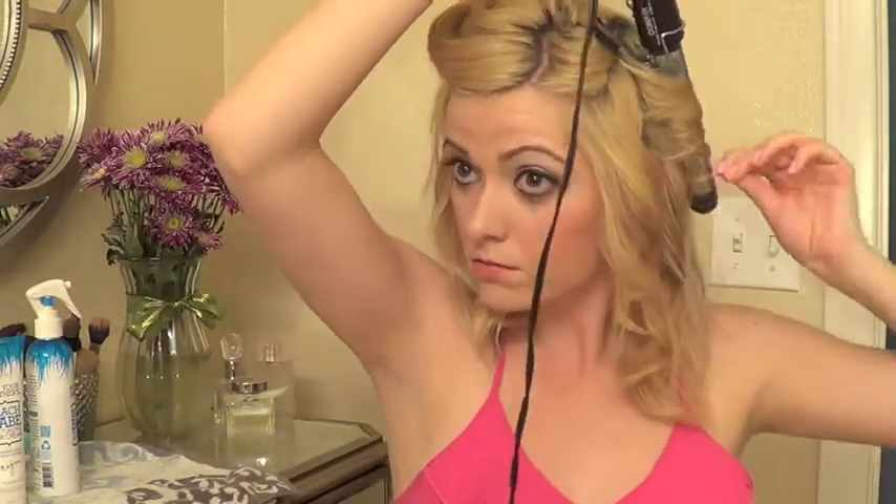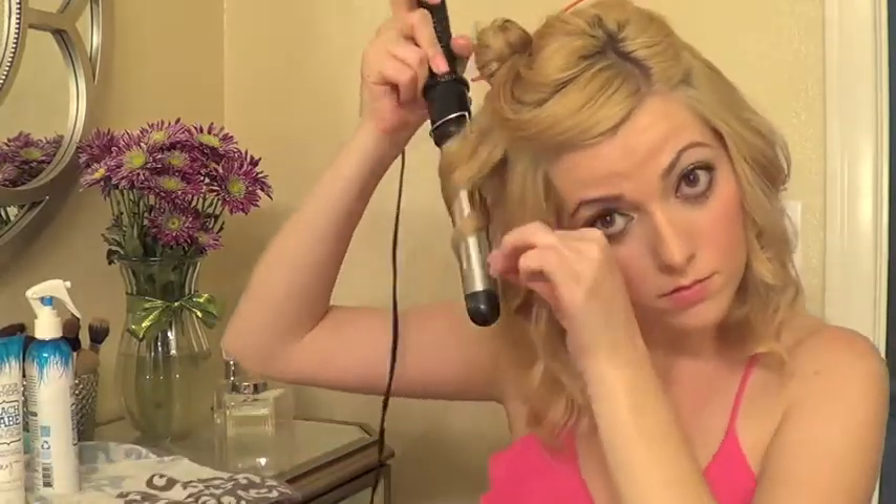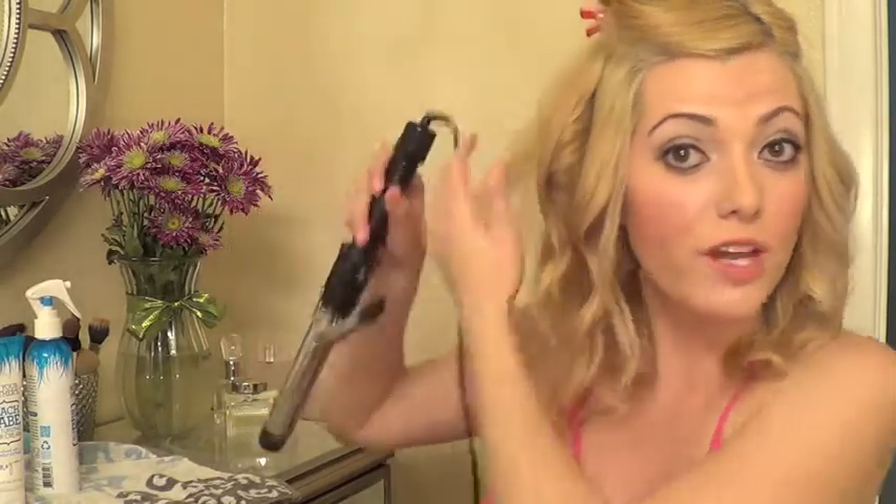Then with the remainder of the hair, I'm going to separate about a fourth of the top and pin that up, so the majority of that top section we're going to take now. We're going to do the same technique but take a little bit bigger sections — about one and a half to two inch thick pieces of hair. I've been continuously curling, facing the curls away from my face.